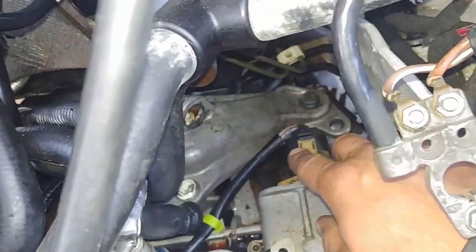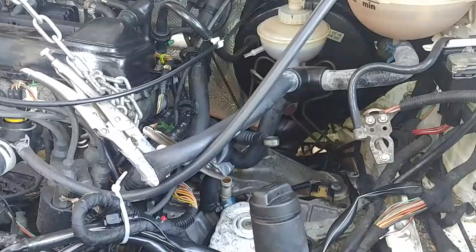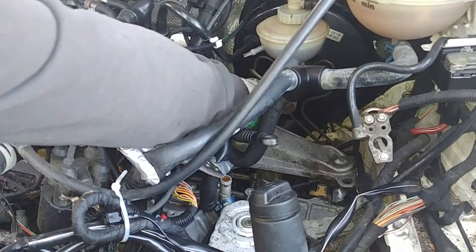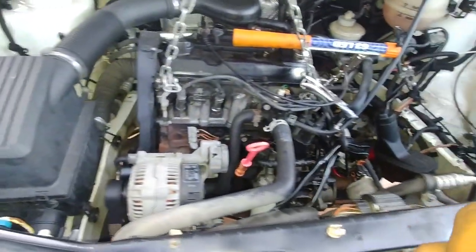Same thing — we need to remove the rear transmission mount, which holds the transmission down to the engine subframe. Undo those nuts — there are five of them. As you can see, it's easier than you think. Put them aside.